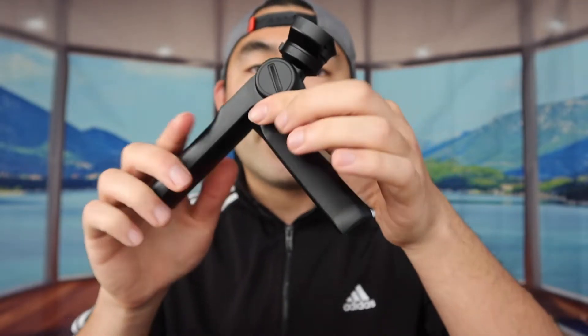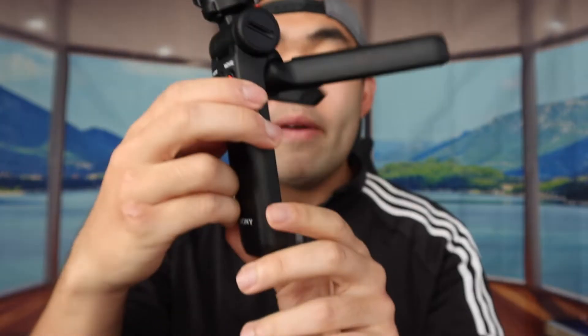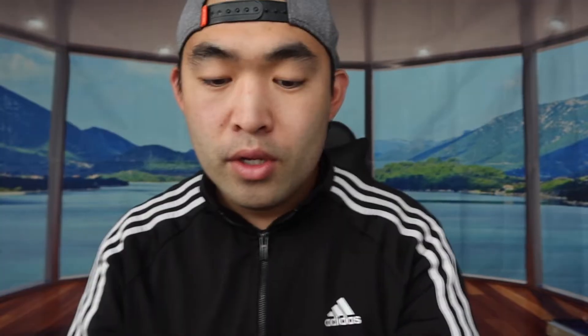That way, if you guys want to do selfies or time-lapse video, you can definitely do all of that on here. You can adjust it however you guys want. On the back right here, this is basically where you put in the little battery they provide for you guys. The way you open it, you follow the direction — one is pushing it this way, and the other one is pushing it down. Once you take it out, this is basically what it looks like inside. Then just put the battery in like this, slide the front part in, put this inside right here, and close it back up. Then start using it.